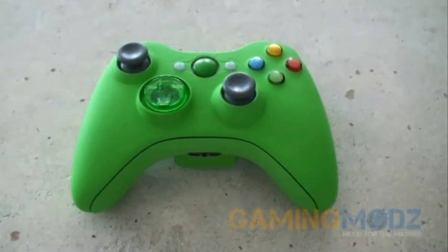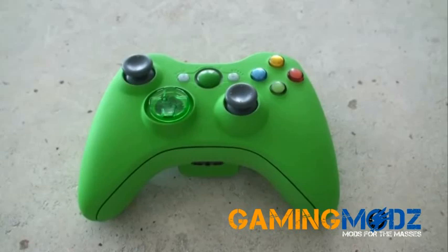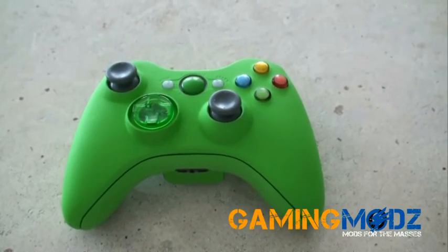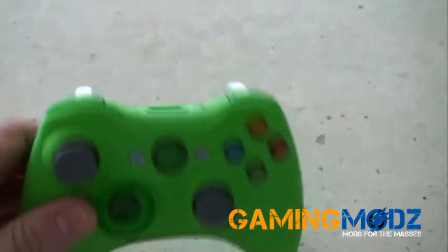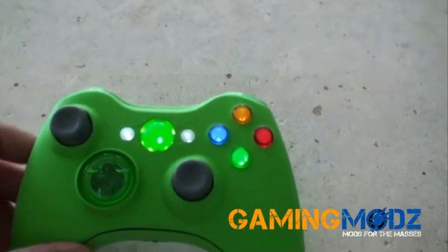Hello everyone and welcome to Gaming Mods once again. This demonstration is for the Smooth Apple Green controller. This is what it looks like. It's got a silky feeling to it, that rubbery touch, as mentioned on our other controllers. This particular one is a standard green controller.